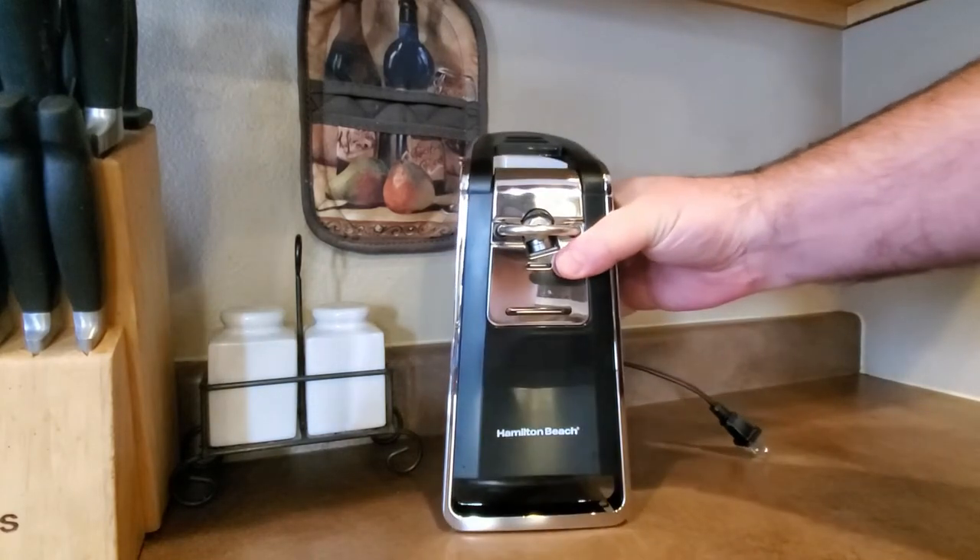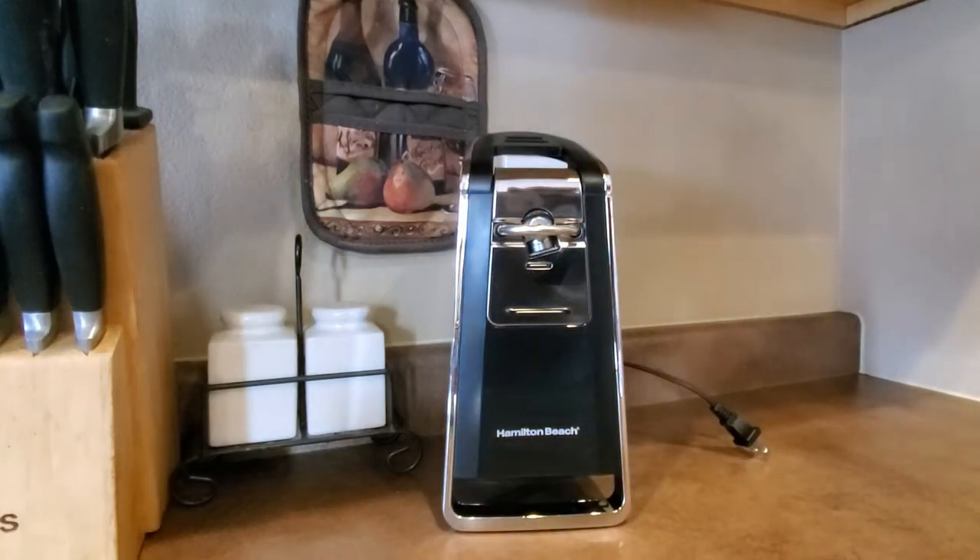It looks pretty good, so for having it on a counter it's great. My wife doesn't really want a lot of stuff on our counter, so you want something that actually looks good.